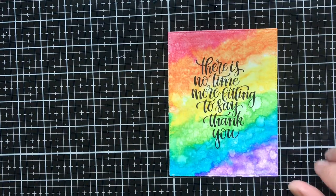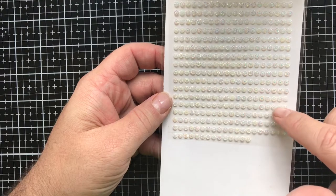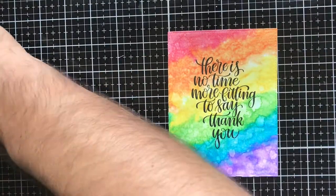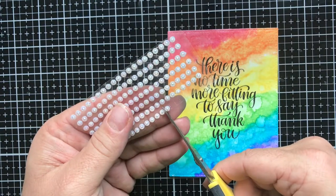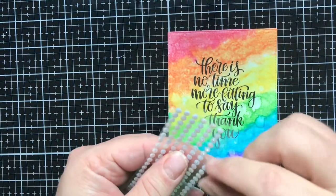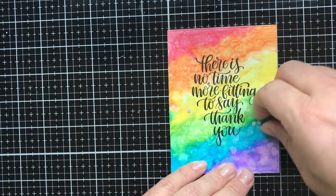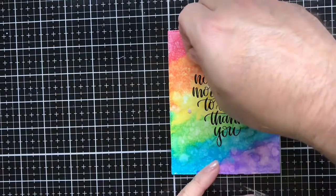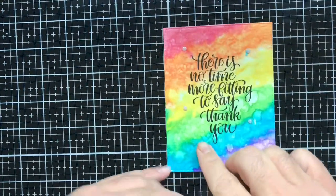Now I'm going to put on some stone stickers that I recently picked up at the Stamp and Scrapbook Expo. If you have an expo close by, these were inexpensive — about a dollar fifty a pack and you get so many of them. I'm going to cut five of them, because everybody says use odd numbers since it looks better to the eye. I'm just going to randomly place them on the card surrounding the sentiment. It's such a beautiful sentiment — I love the brush lettering on it. I've used this stamp set more than once, so I love getting a set I know I'll use multiple times.